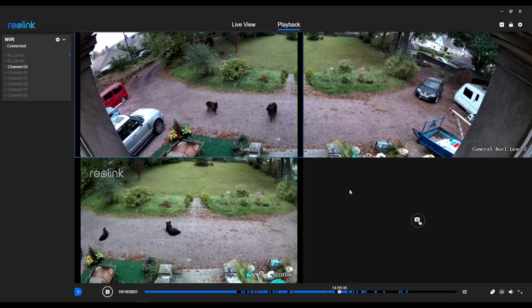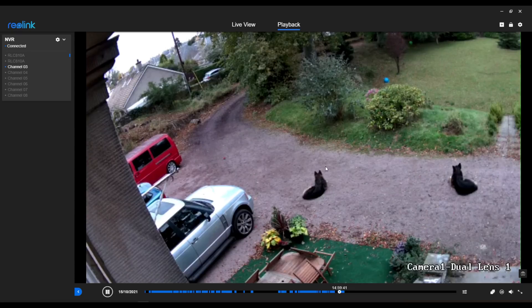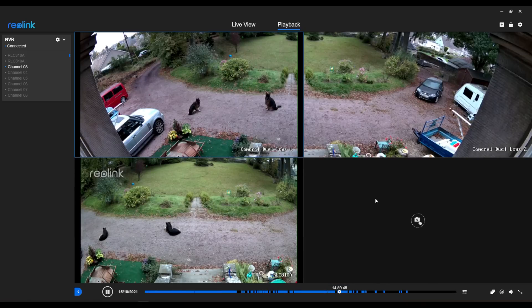What you actually get is two separate camera feeds that are for the most part completely independent of each other. You can set them up to be side by side inside the app and the desktop client, but the Reolink app only lets you view one or four streams at a time. So if you have both lenses side by side and you're viewing four streams at once, you're only getting half the available space, and if someone is walking in the middle of frame you can only zoom in on one lens at a time — it's just not what I was expecting.